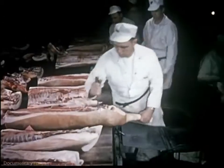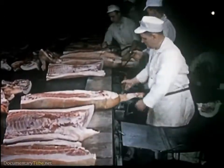Let's watch the development of the ham, one of the first meat cuts to receive attention.